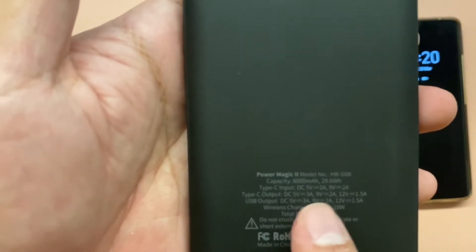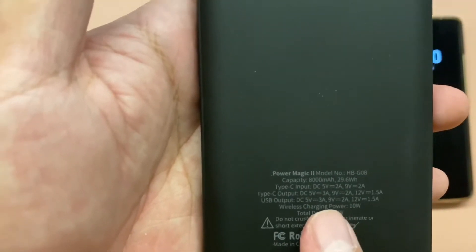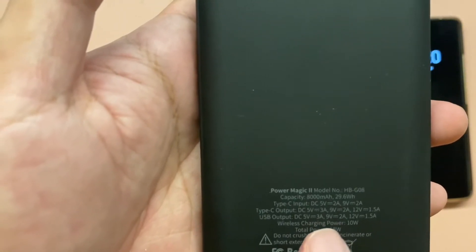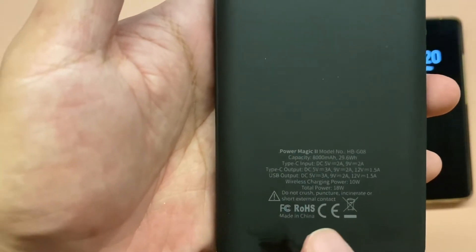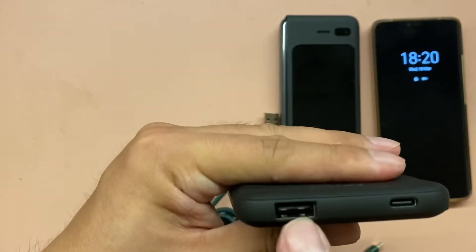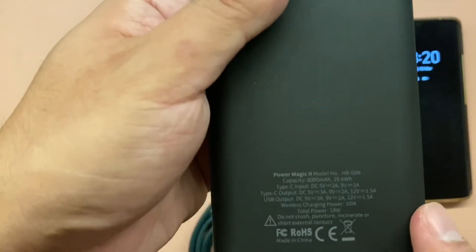Most of my chargers are 5 volts 2 amperes, but this one is 3 amperes. So this can fully charge your phone really, really fast — like an iPhone 11, you can maybe charge it in about 30 minutes.